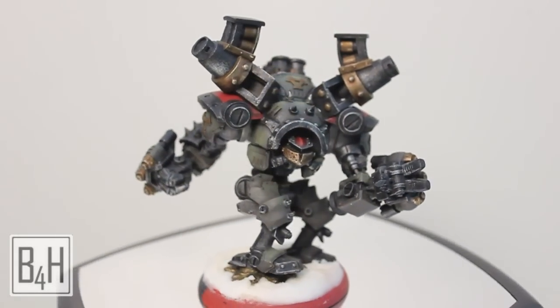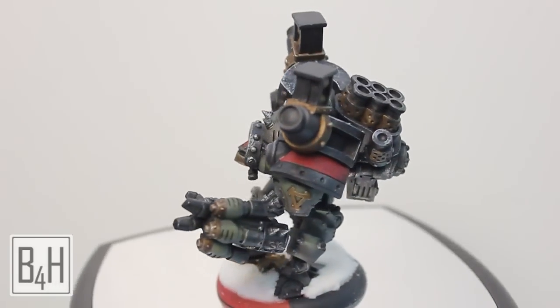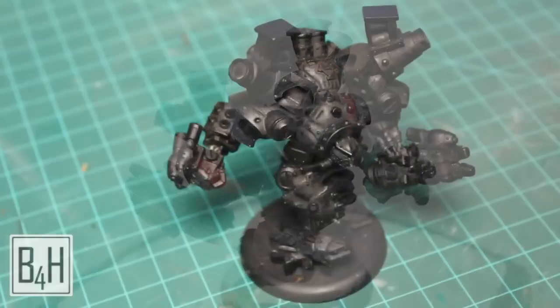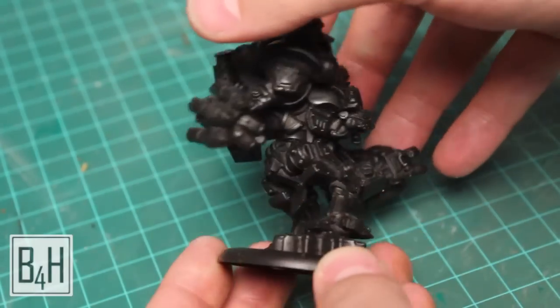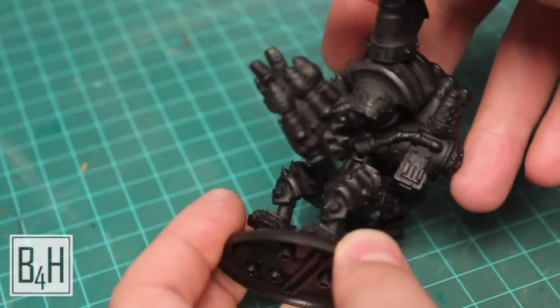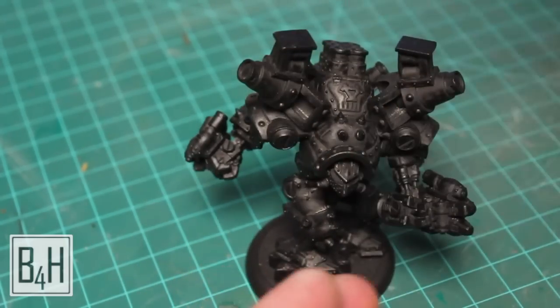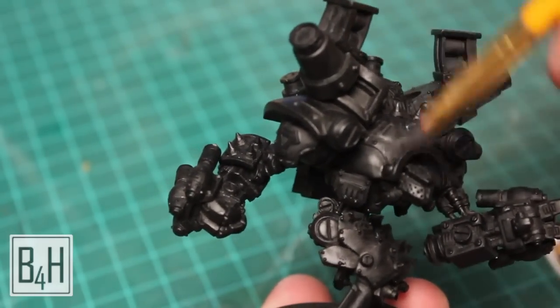Hi, this is Austin with Brush for Hire with another painting tutorial featuring the Kador Behemoth. We're starting out with an assembled and primed behemoth model. This is the old metal one — it's a pretty heavy model and I've repositioned the leg down a bit so it's not doing its twinkle toes dance.